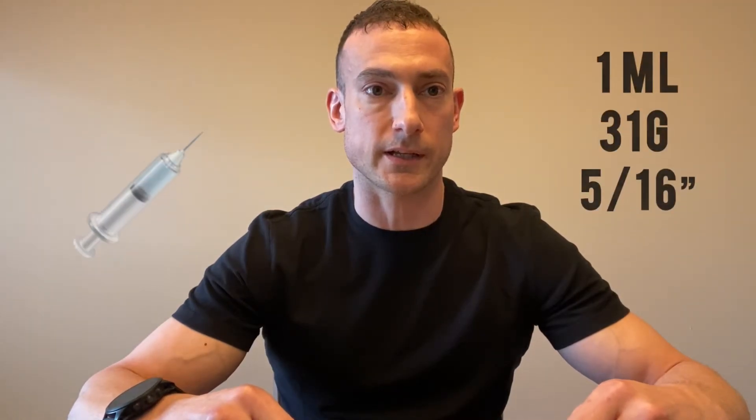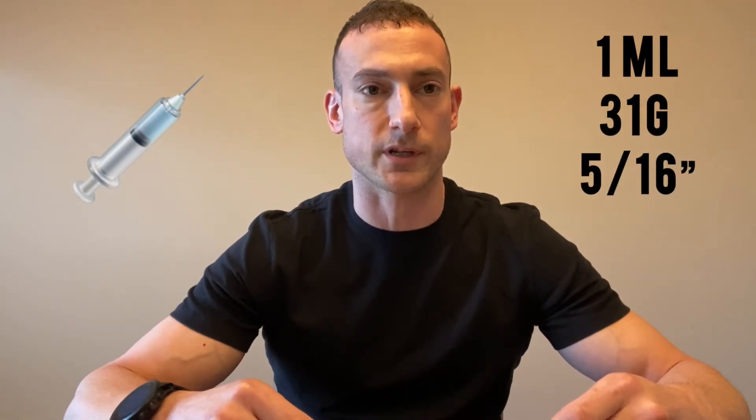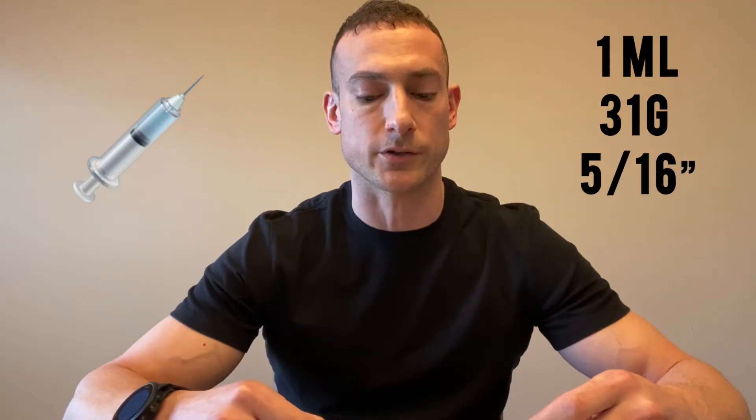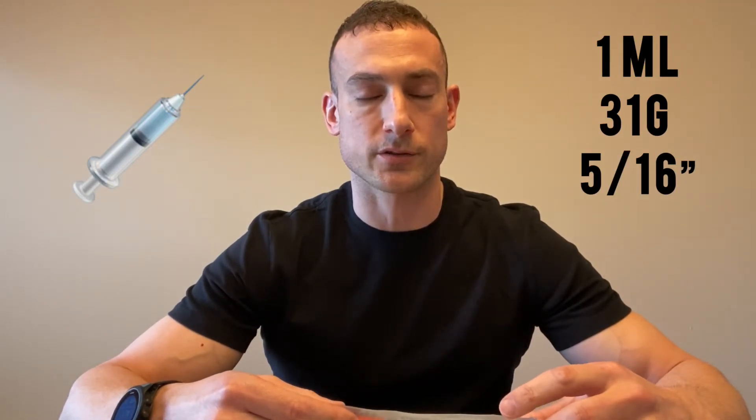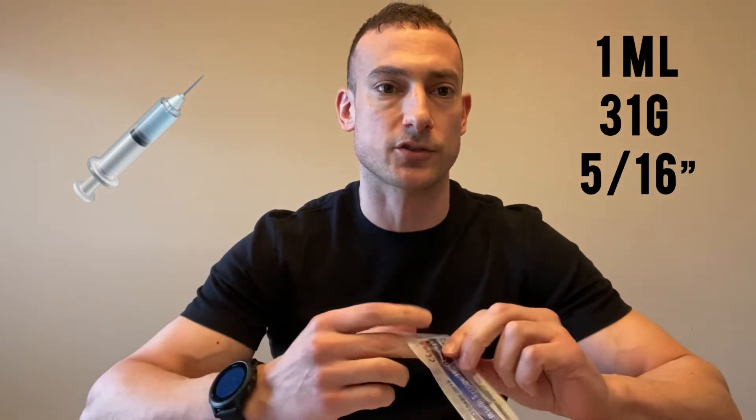Everything you'll need to reconstitute the peptides is right here. First you want to have your sterile alcohol prep pad, and then you'll be using a disposable insulin syringe, which is a one milliliter syringe. I like to use the 31 gauge 5/16 inch insulin syringe.